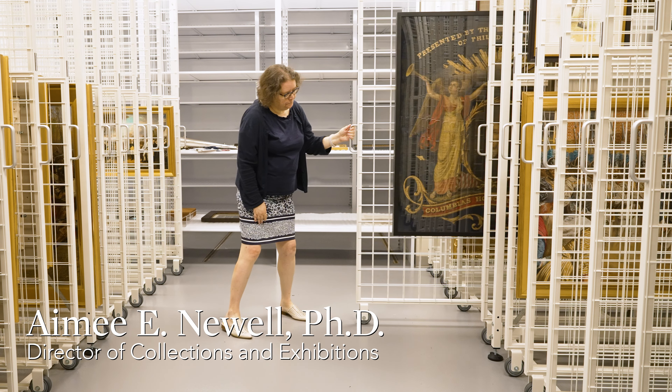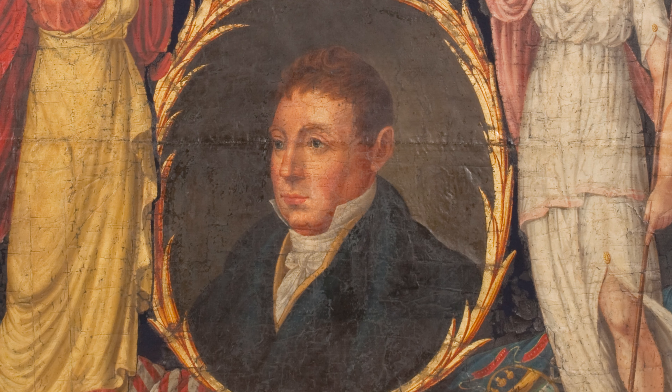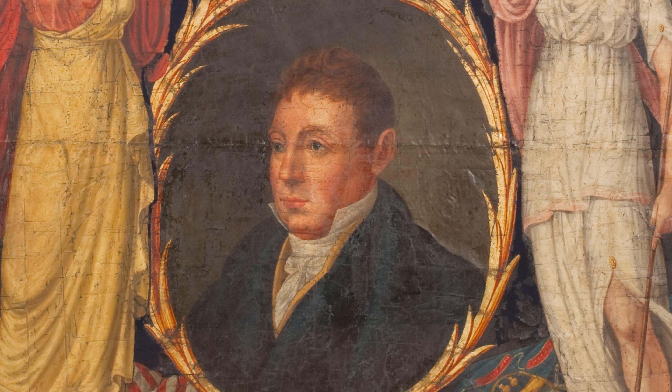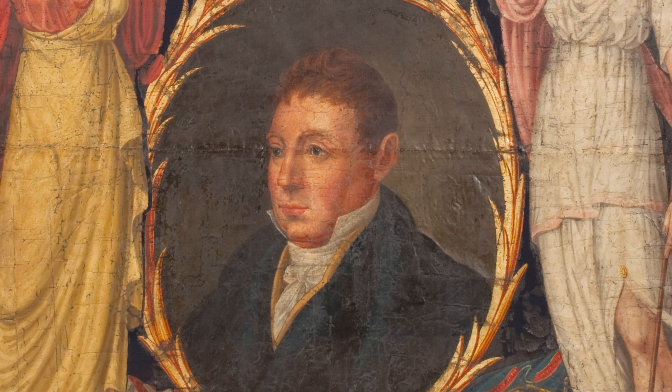In the center of this banner is a portrait of the Marquis de Lafayette. He was a French aristocrat who came and served as a major general under George Washington in the Continental Army during the Revolution.